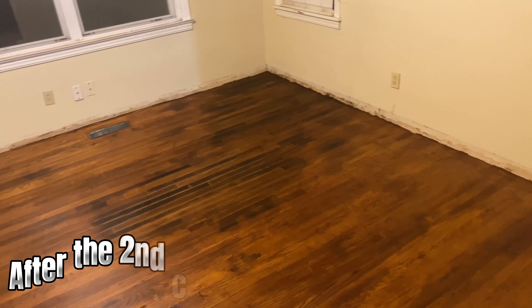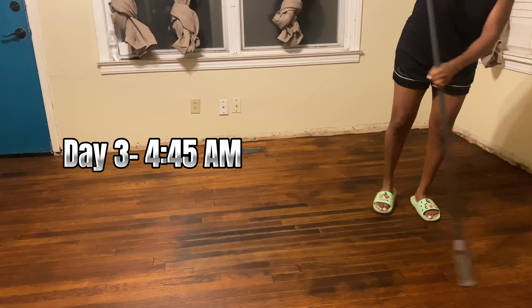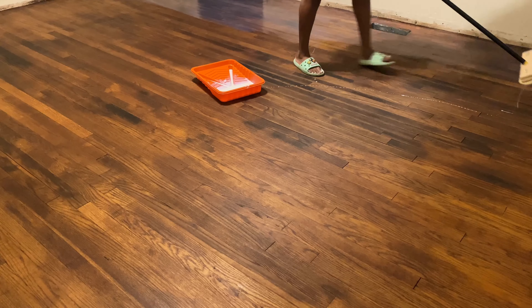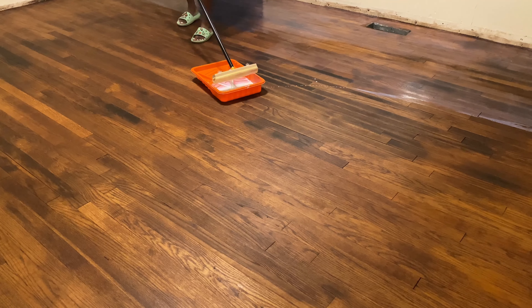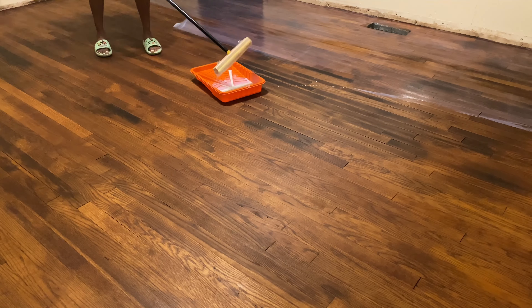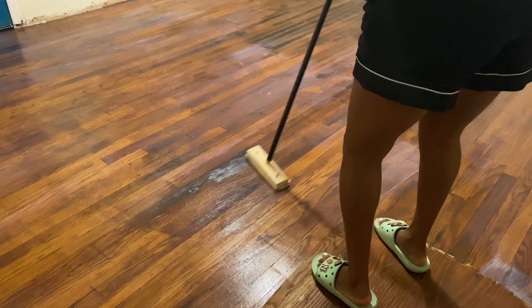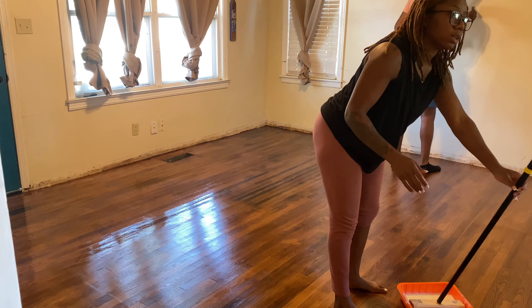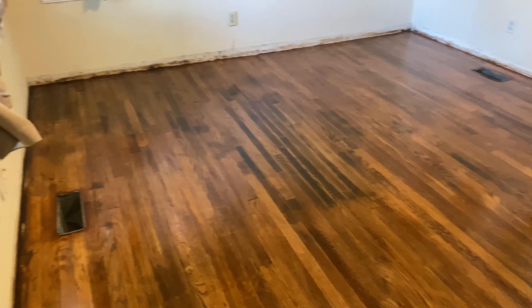After two coats of stain — which is what's recommended — it was 4:45 in the morning. I started off with a little jar of polyurethane, and I wouldn't recommend that — just get a big one and save yourself two trips to Home Depot. We have to do three coats across the whole floor, which is why I started at 4:45 AM. I wanted to be done no later than 11.